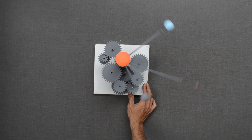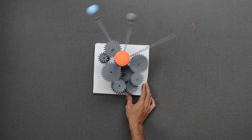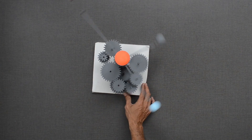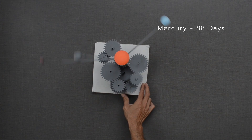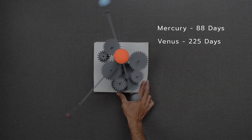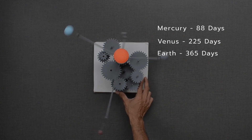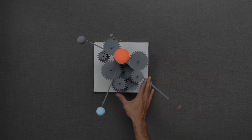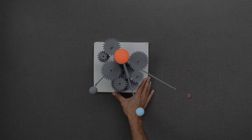The time taken to complete one revolution around the sun varies. Mercury takes the shortest time — 88 days. Venus, 225 days. Earth, 365 days. And Mars, 687 days. That also means the speed with which these planets travel varies.